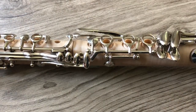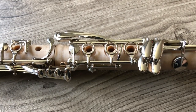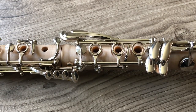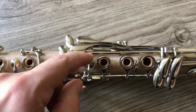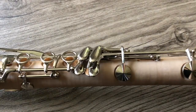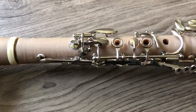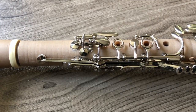By far the most difficult part of this project was getting all of the key work and tone holes aligned. There are a lot of points to measure on this instrument. Not only do I need to know the position of each tone hole, but also the position of each post. You can see just by looking at the key work that there are a lot of posts on this clarinet, and each one of them had to be measured accurately, otherwise the instrument would not function.